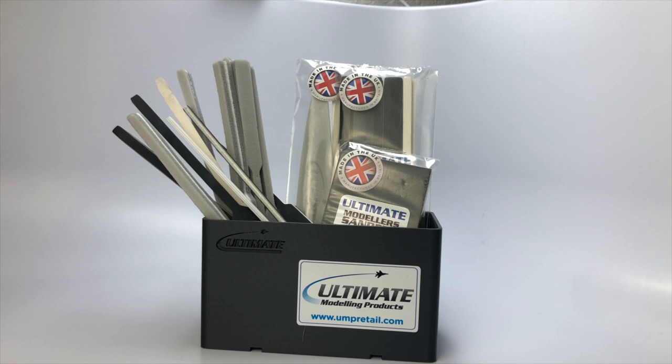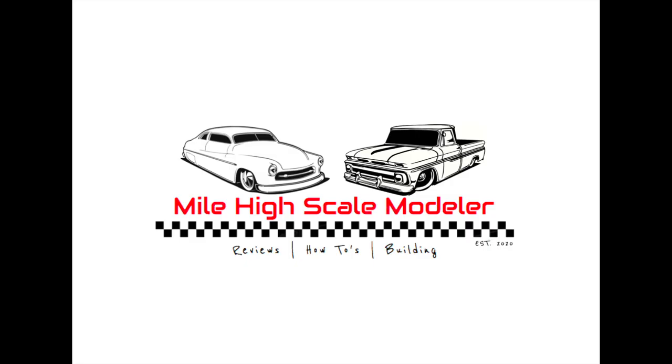Thanks for watching the review on WJW Designs tool caddies, glue caddy, and the UMP products along with the 3D printed item from the mystery box. Please like, subscribe, and hit that notification bell. I'll see you next time.